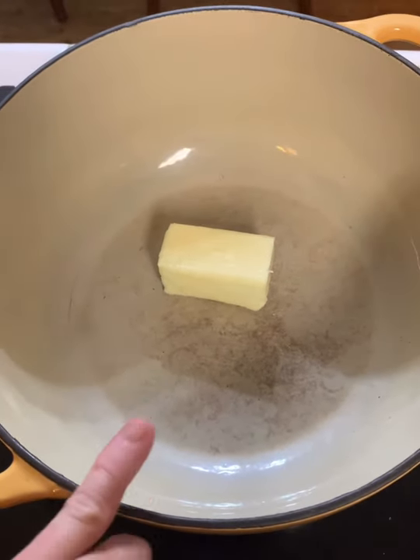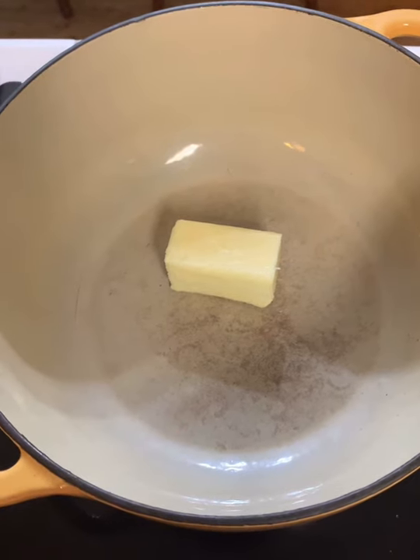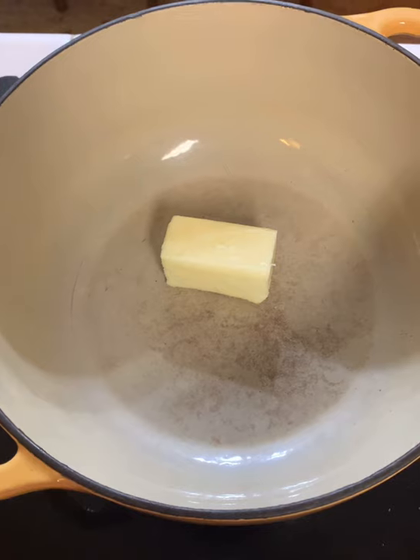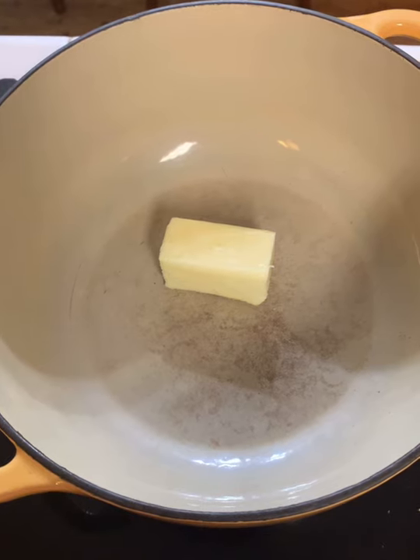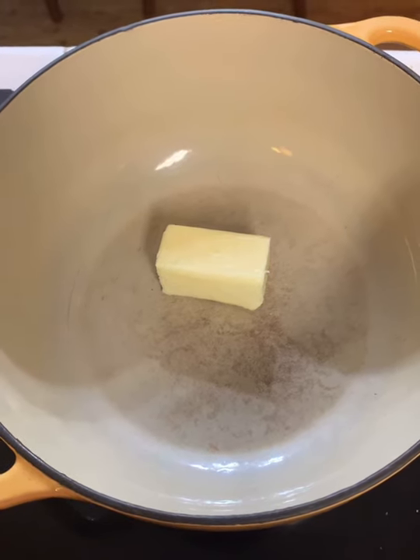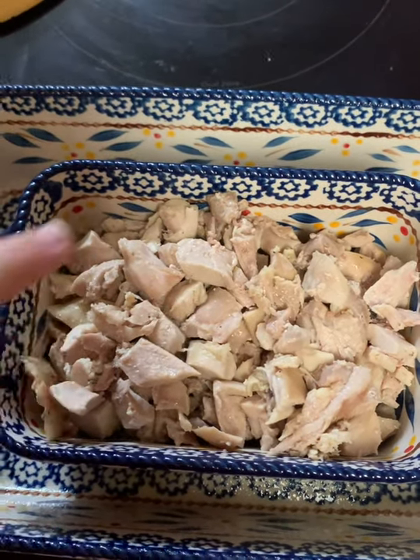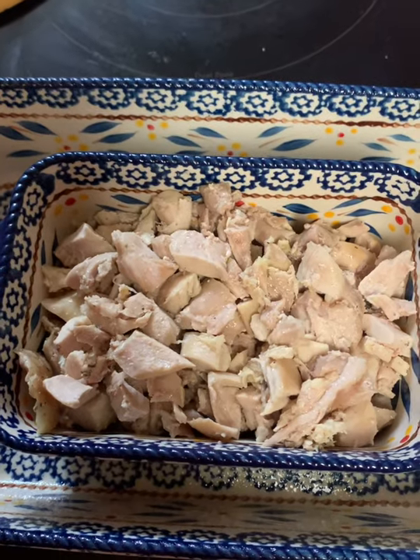In a Dutch oven on medium heat we're gonna melt that half stick of butter and then we will sauté our onions, celery, and carrots until tender. All the chicken has been chopped and is ready to go into the filling.